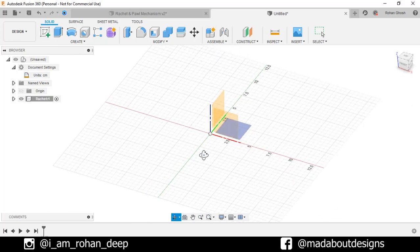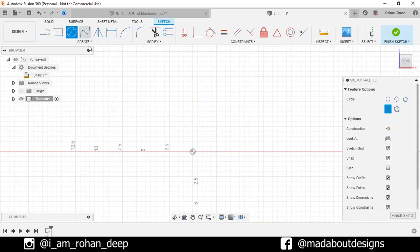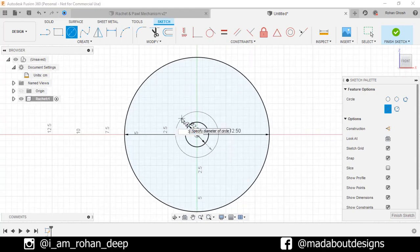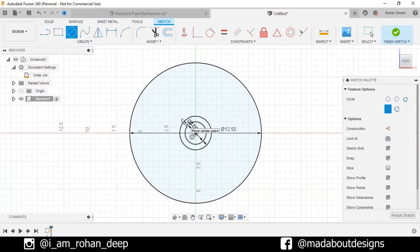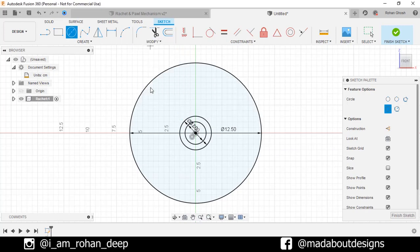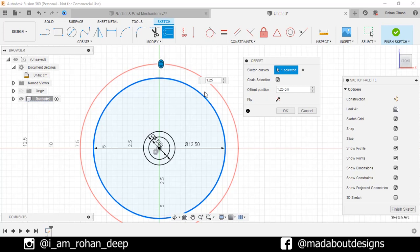Create a new sketch on the front plane. Go to Center Diameter Circle. Select the center as the origin and give it a diameter of 12.5 cm. Draw another two concentric circles of diameter 2 cm and 3 cm respectively. Now under Modify, go to Offset. Select this outer circle and drag it outward up to a distance of 1.25 cm. Click OK.